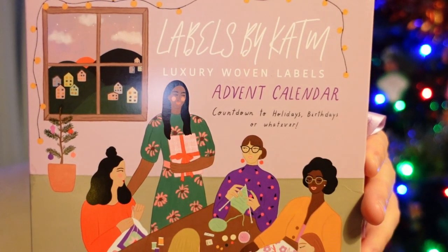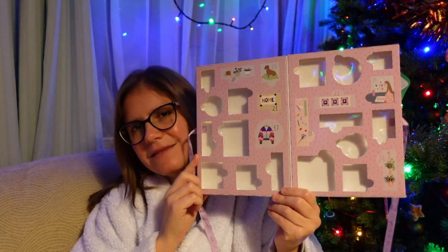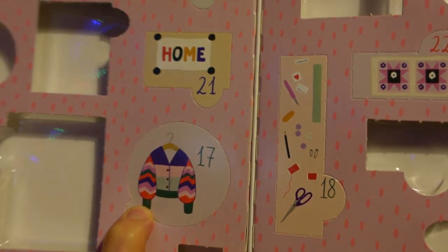I'm going to go ahead and open my advent calendars before I need to get ready for work. I'll start as usual with my Kylie and the Machine sewing label advent calendar. Look how few days are left! Day 17 — oh, we've got a knitted cardigan!